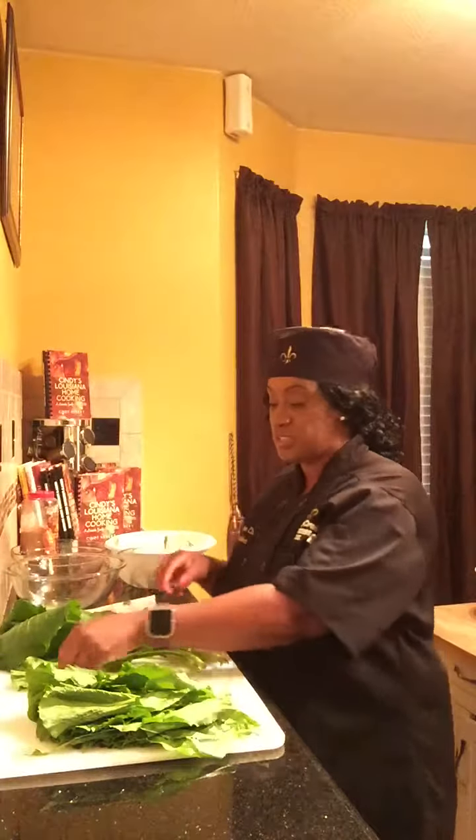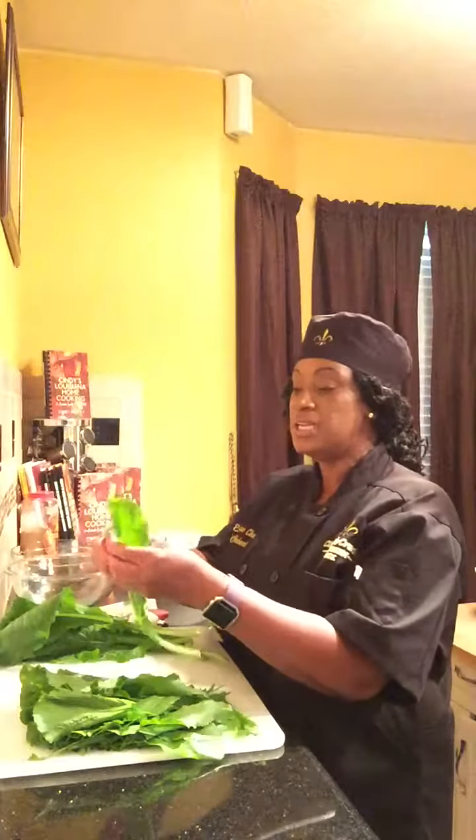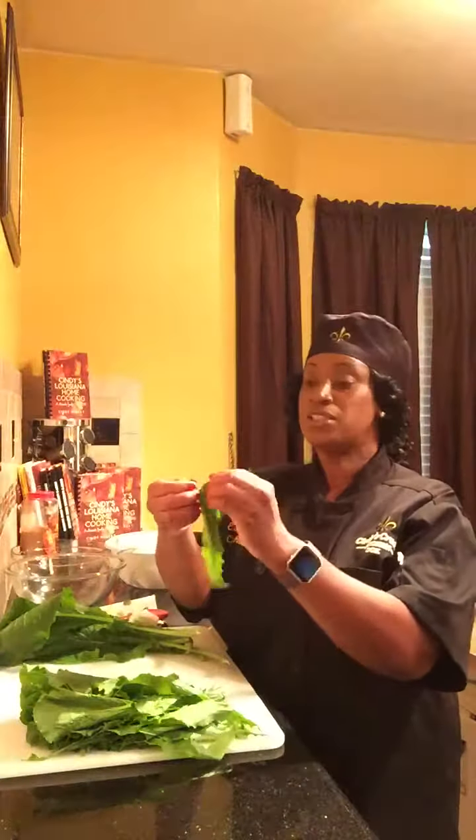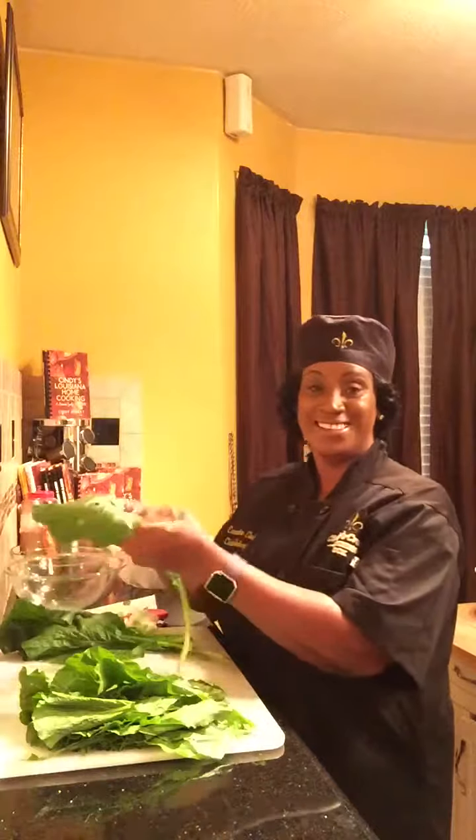Rinse and clean your turnip greens and remove all dirt and debris. Then de-stem them. This is the way I de-stem mine — I grab the stem and tear it down. Really easy, guys. This is a healthy, delicious turnip greens recipe.